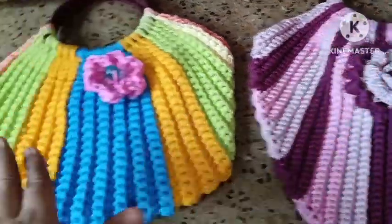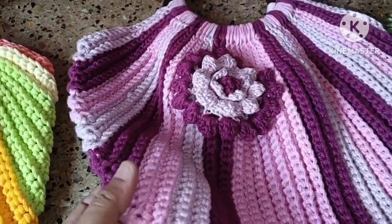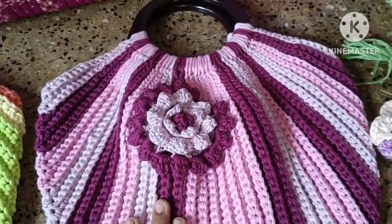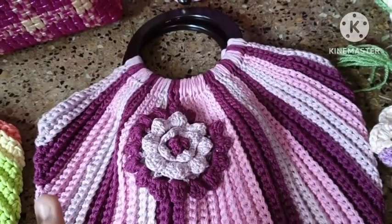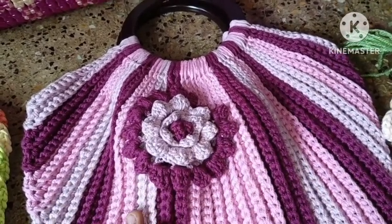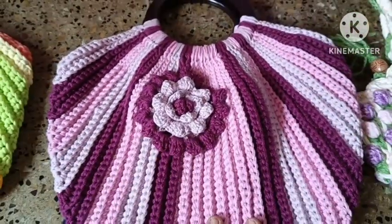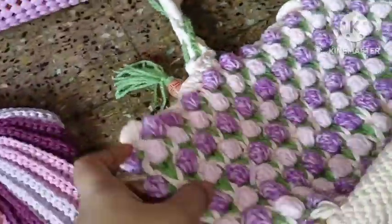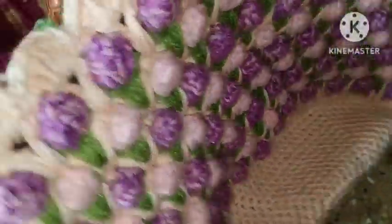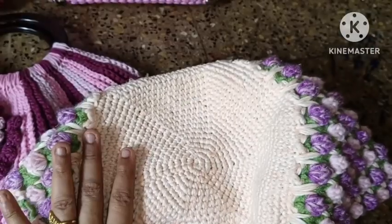This is a macrame thread — a 2mm macrame thread. This is a blue thread and this is cotton cord. This is a simple flower; I put it in the bag and it looks very classy. This is a tulip bag. I put it in the short video. This is a round base — I put it in the back. Crochet and knit.